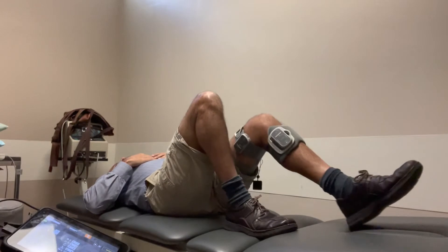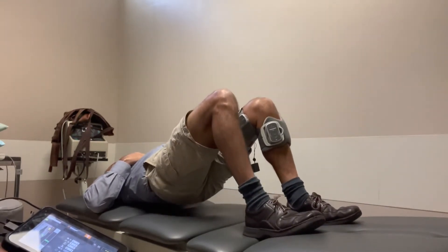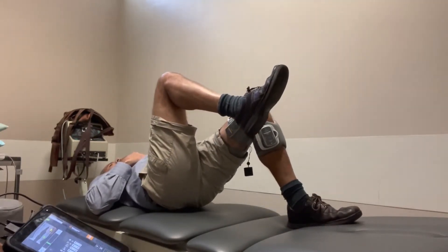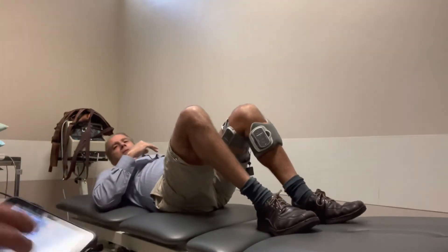Next in this position would be bridging. You can do this in all the positions you're used to — two leg, one leg, BOSU ball under the foot, whatever works for you. Next we will move to sitting position.